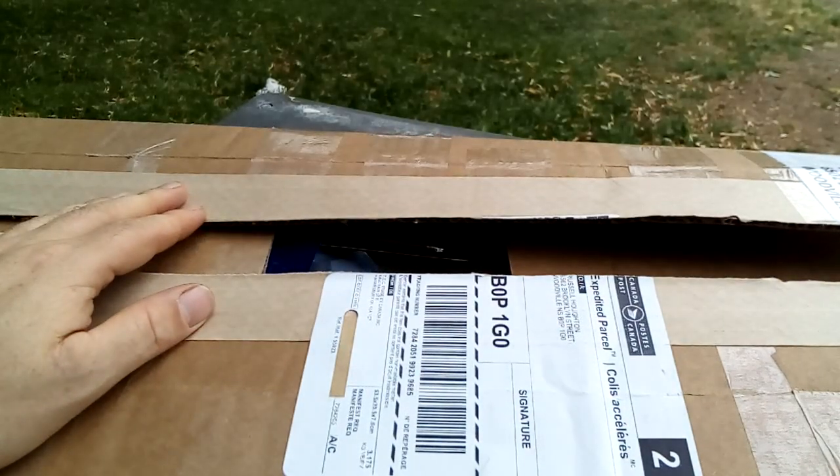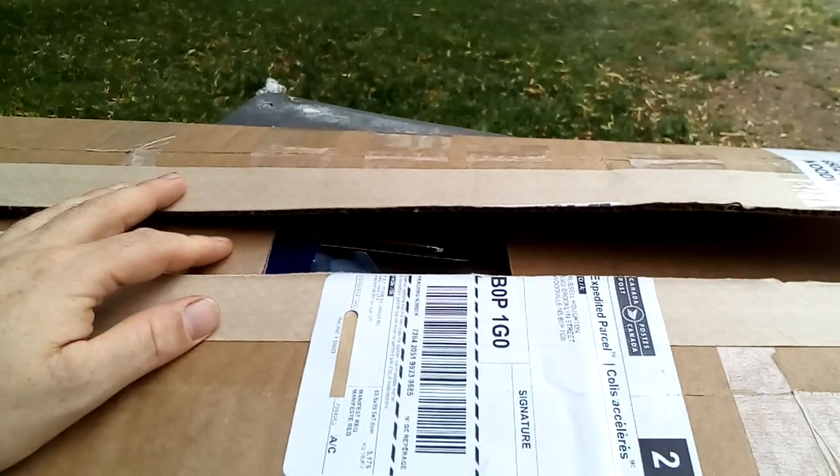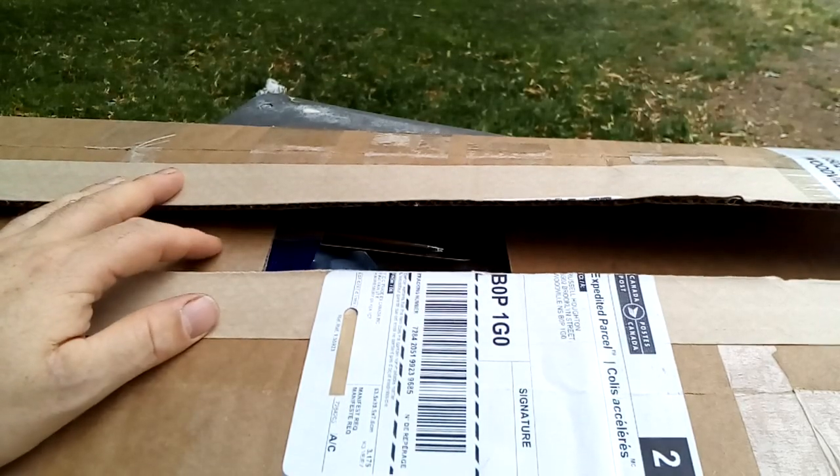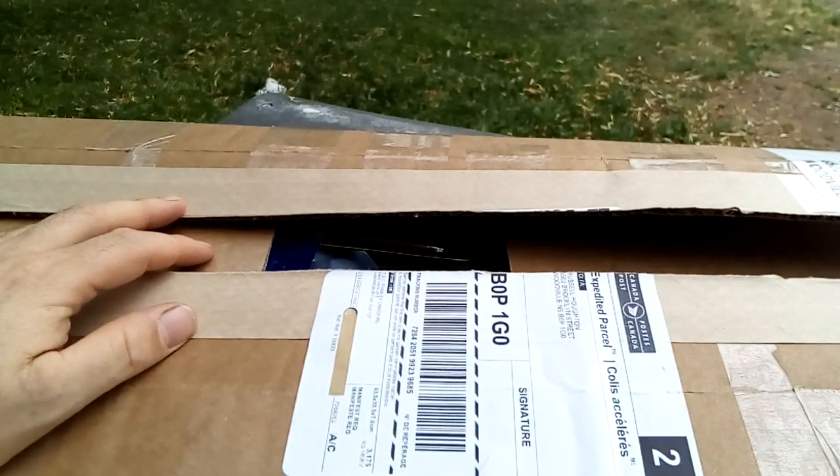This is just going to be a little unboxing. I've already opened the box as I wasn't sure what was in it — I placed a couple of orders on the same day and wasn't sure which one this was.